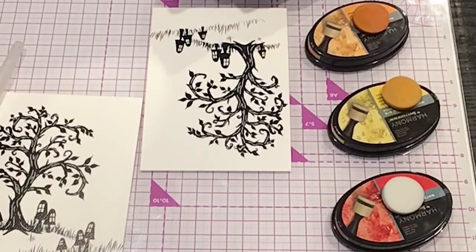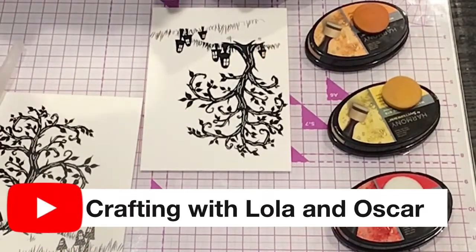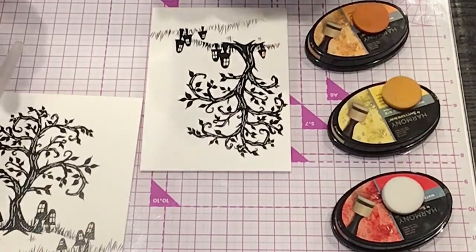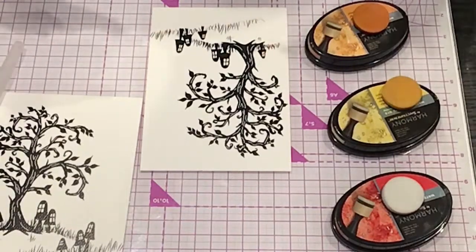Hi guys, welcome to Crafting with Lola and Oscar. So today I'm doing something a little different. As you guys may or may not know, I absolutely love coloring and working with the inks and the dyes or whatever.